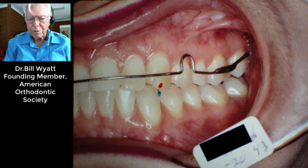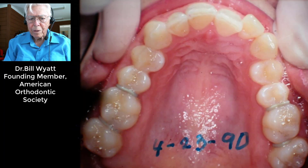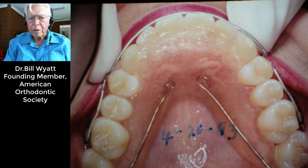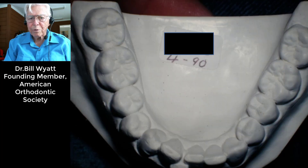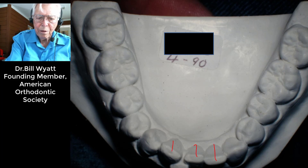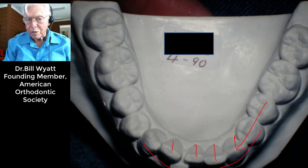There it is after we expanded and finished it out. This is how it looked in 1990, and here it is in 1993 — we straightened it all out and changed the torque. That's a retainer in there. You can see how deep that lower was — we had to bring all these teeth down, then the jaw came forward and she's got room for all of those teeth, whereas you'd think you'd have to extract one but you do not.